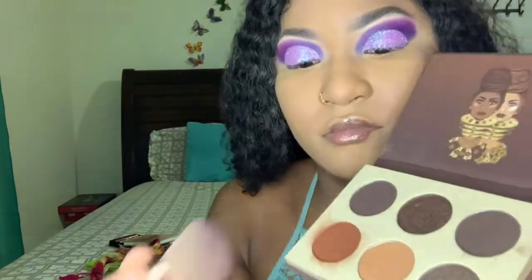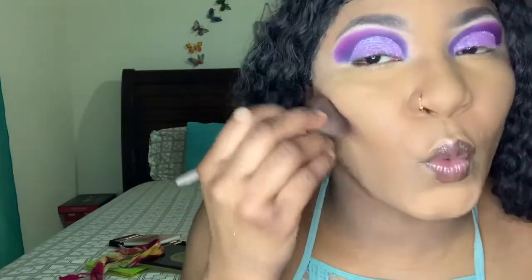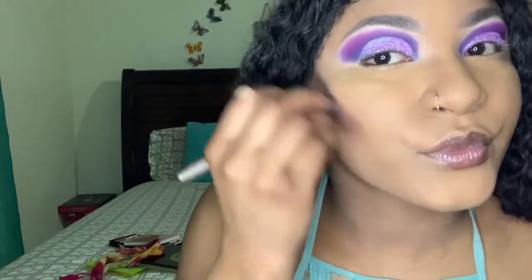Time for contouring! I'm going in with my Chocolates palette by Juvia's Place. At first I put a lot but then I fixed it — I'm just blending that right into my skin.